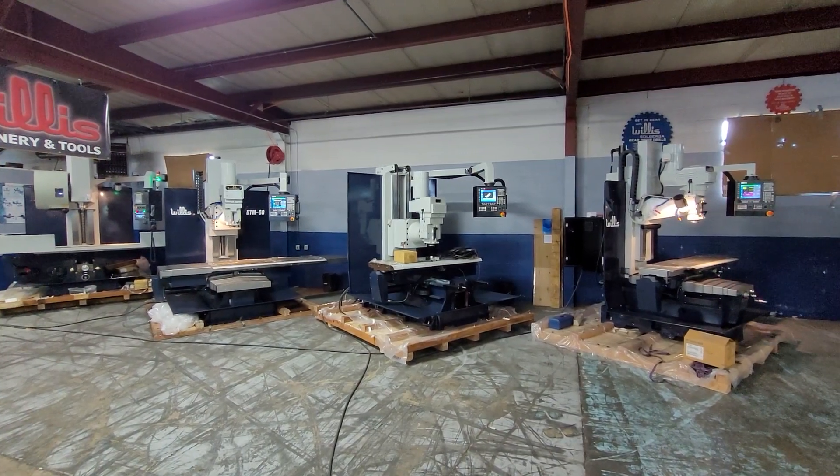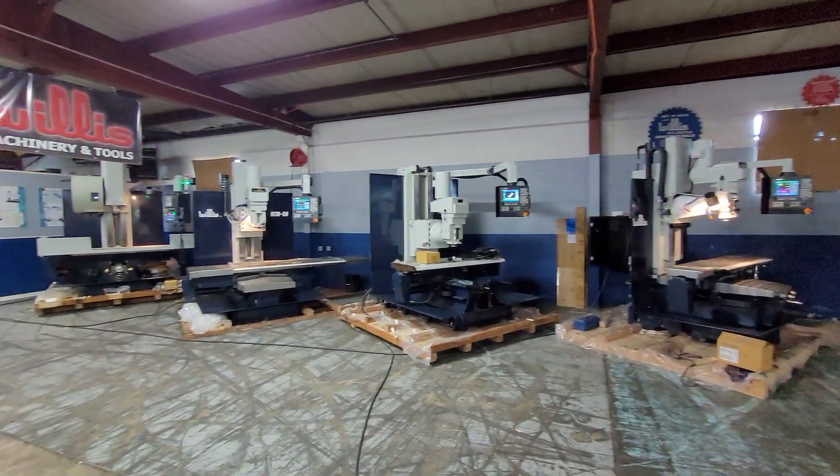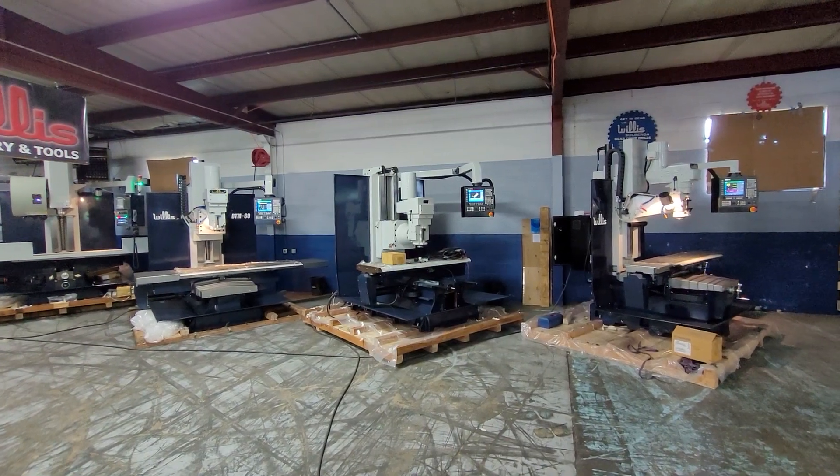This video today is going to show you a little bit about our stock CNC bed milling machines. We'll go over each one individually and talk about them all together.